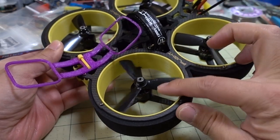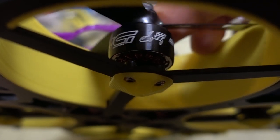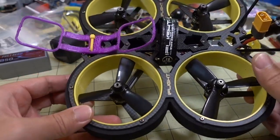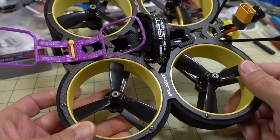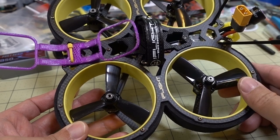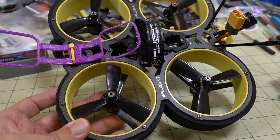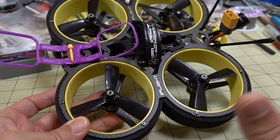This comes with 1507 motors at 3600 kV — a different motor size than the Taycan at 1408, which does help with the flight characteristics. It comes with bullnose 3-inch props, which they claim are more efficient for better flight times. They showed some testing on their Facebook page and it does seem like the setup is more efficient, largely due to the motors and the overall weight.